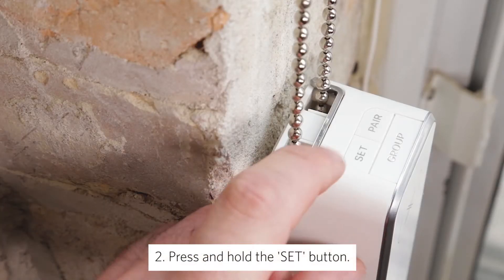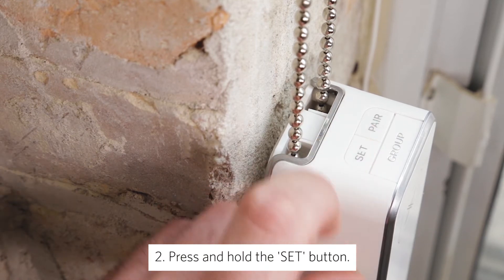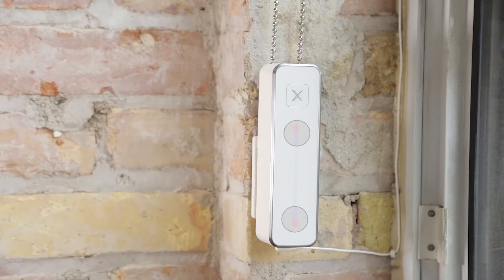Press and hold the set button to enter configuration mode. Gear's LED strip will turn red at the top and bottom, letting you know that the fully opened and fully closed positions still need to be set for your window shade.